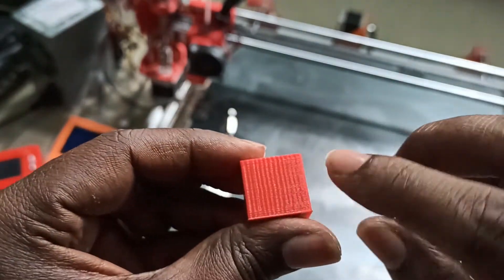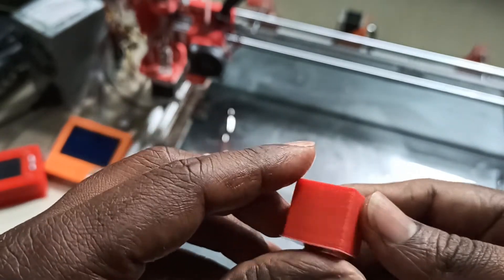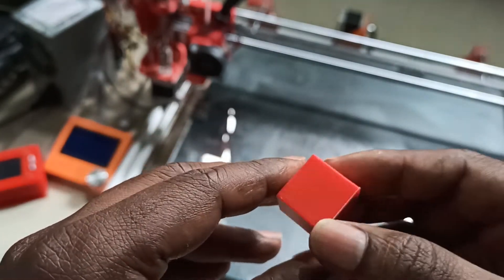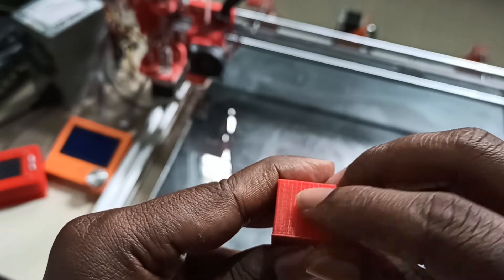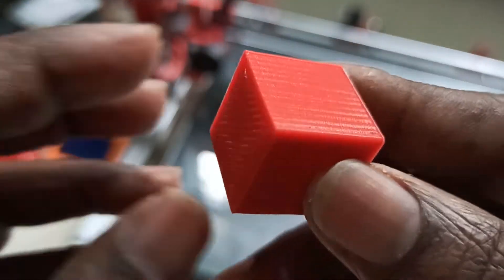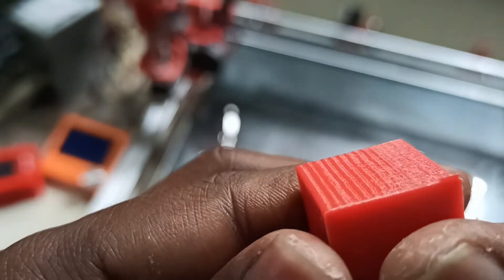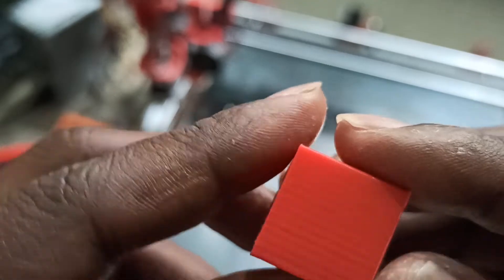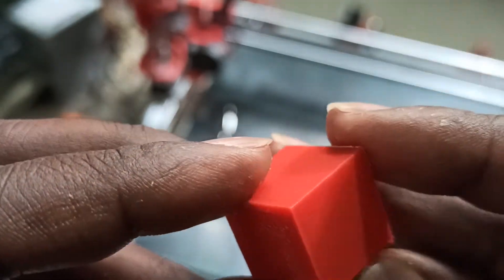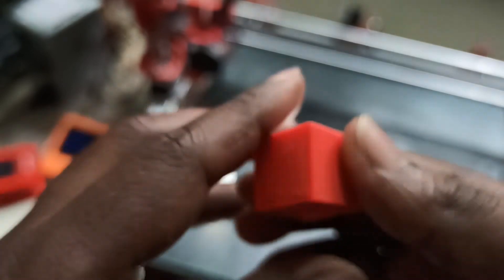Overall it's good. Maybe a few areas need tuning — I think I need to do some PID tuning for the temperature. Quality is good, and if you see it up close you can see some lines, but from far they won't be visible. I printed this at 0.2mm resolution, so that's why the lines are there. Overall the print quality is good.